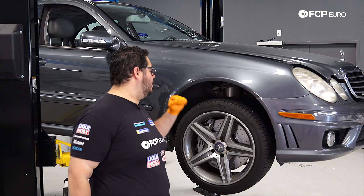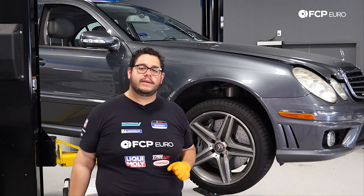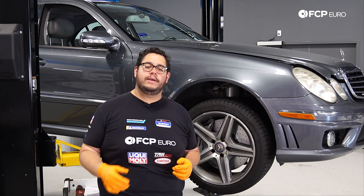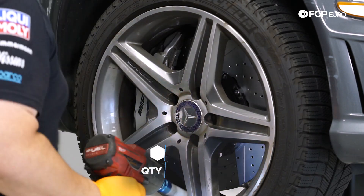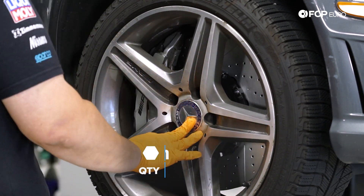Today we are working on the front right. We're going to start by removing our wheel. We have five 17 millimeter lug bolts to remove, so using our impact and our 17 millimeter socket we'll zap those off.